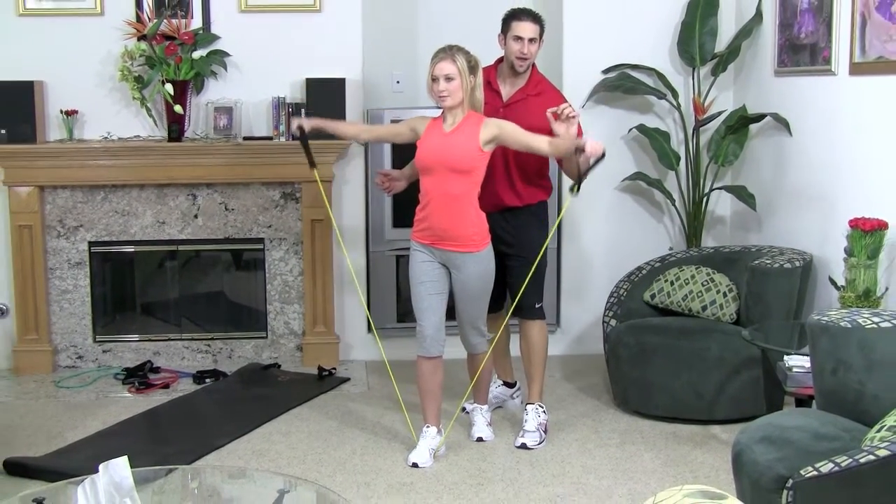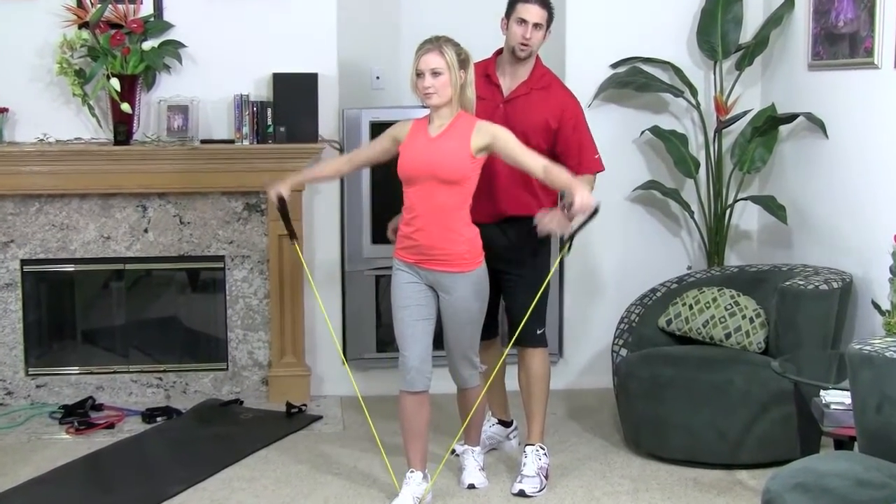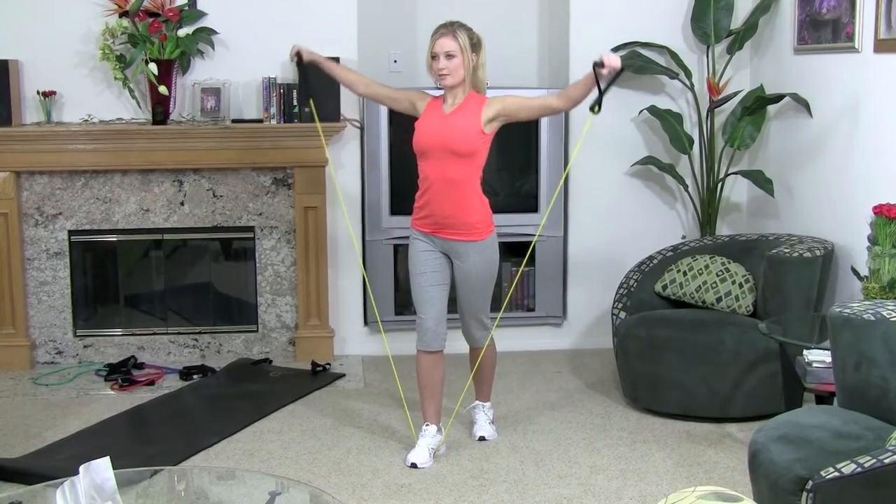Keep your elbows slightly bent — not straight or locked out — but a slight bend so it doesn't put pressure on your elbows.